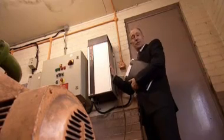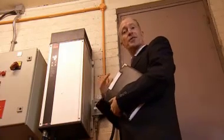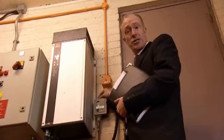Here we have the variable speed drive that's been fitted to this motor. It allows us to run the pump at variable speed so that we can regulate the pressure in the raw water ring main. This is the pressure regulator and allows us to control the actual pressure of delivery very closely, giving us better process control.